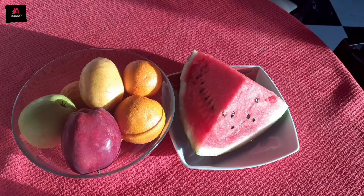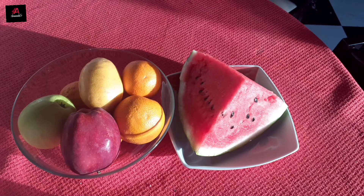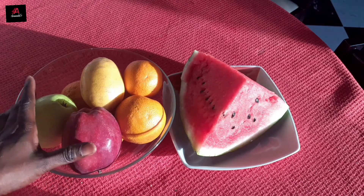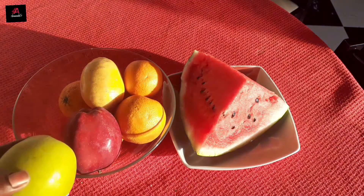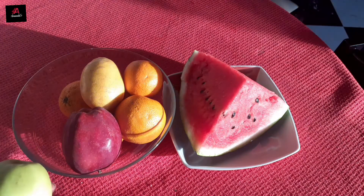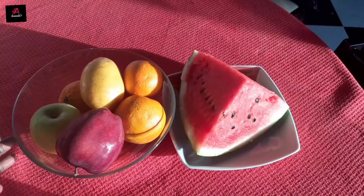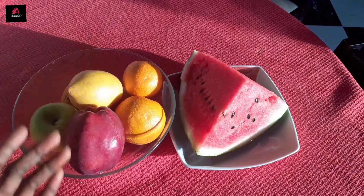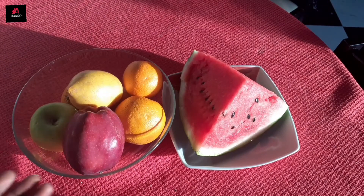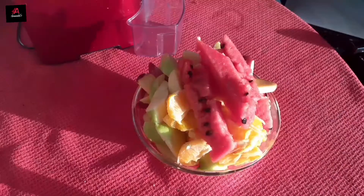First and foremost, you get all these fruits ready. The first you will be needing are watermelon and apple — I have grey apple and red apple because those are the apples left in the house, but you can use any apple of your choice: the yellow one, the green, or the red. I also have lime — lime is good for the system, I will leave the details below — and I also have two oranges, they are very strong and powerful.